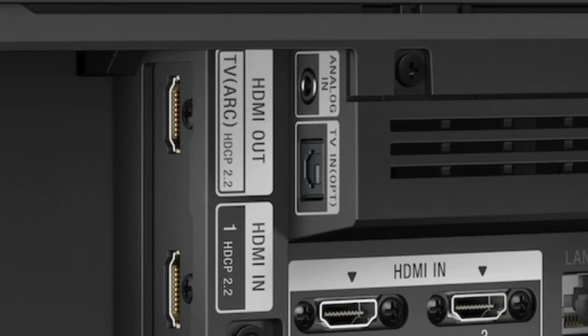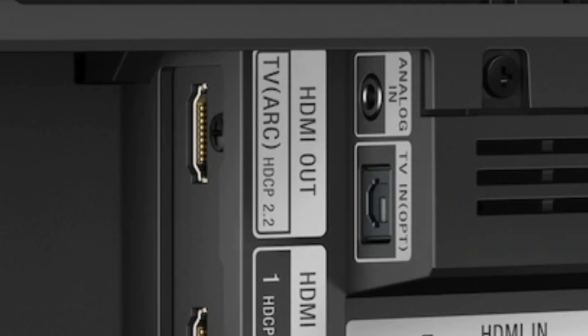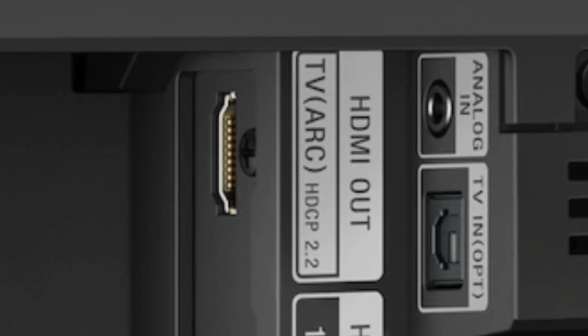The connection also allows us to do some other things like audio control. The Audio Return Channel technology works as well as an airplane without wheels — but surprisingly, unfortunately, with Sonos it works pretty well. So among all the HDMI ports on your television, find the one that has the indication Arc, and connect the other side of your HDMI cable to this HDMI Arc port.